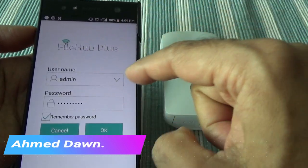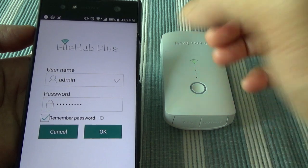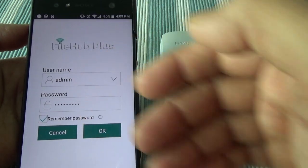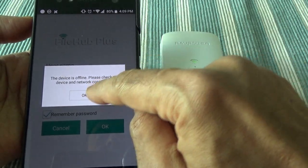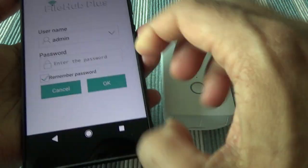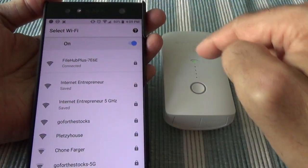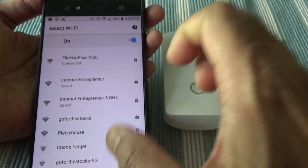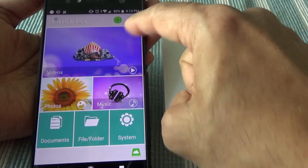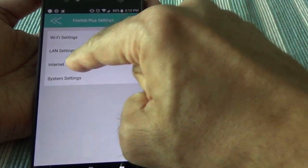If this is your first time, it's going to ask you to enter a password and login ID. The password here is for the app, not for the internet. Enter the password — the device may show as offline, so just hit OK and try again. Sometimes it gives you this error message. Once you enter the password, it will connect to the file hub and say connected. Close that screen, restart the File Hub app, go to settings, then File Hub setting, then internet settings. It will show all the available networks — there can be free networks or password-protected networks.